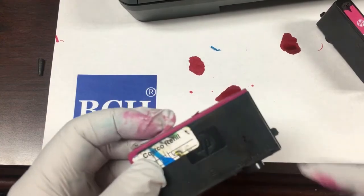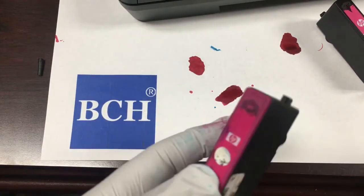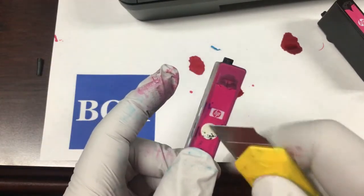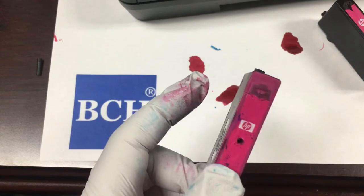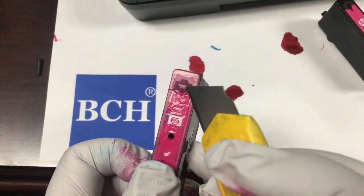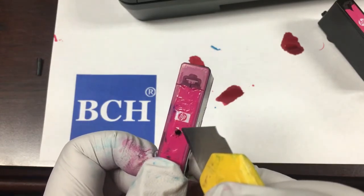The second method is usually done by refill stores, such as Costco. Let's take a Costco refilled cartridge as an example. Costco drills a small hole near the air hole and then adds ink through this hole. After that, they will put a bandage over it.